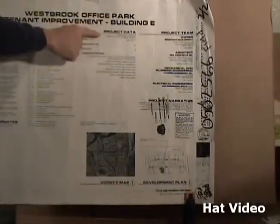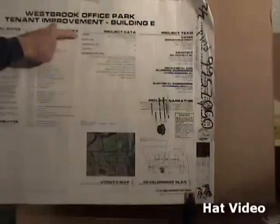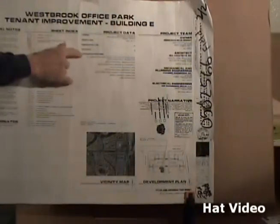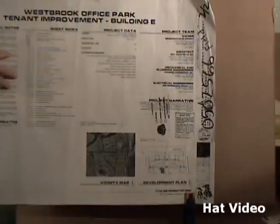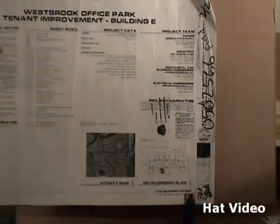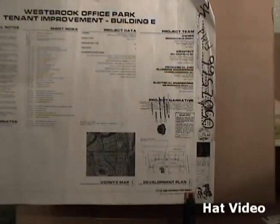If we go to the project data section, we have the address again and the square footage: 3,631 square feet. It gives other information including the governing building codes, which are important. I want to find the 2002 National Electric Code. Even though the 2005 code is out, municipalities have a little bit of leeway as far as which code they're using. So the 2005 code just came out, but this project must comply with the 2002 code. We're most concerned with the electrical aspects of these prints.